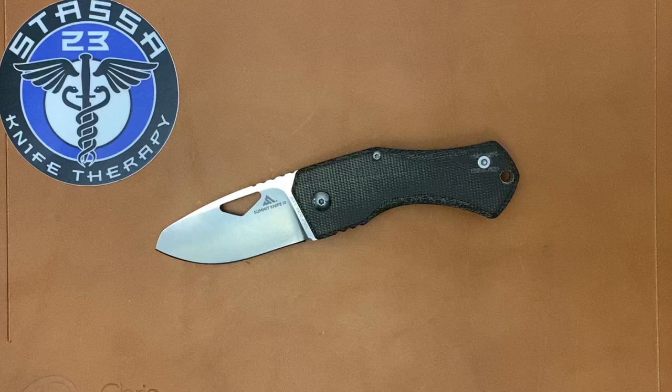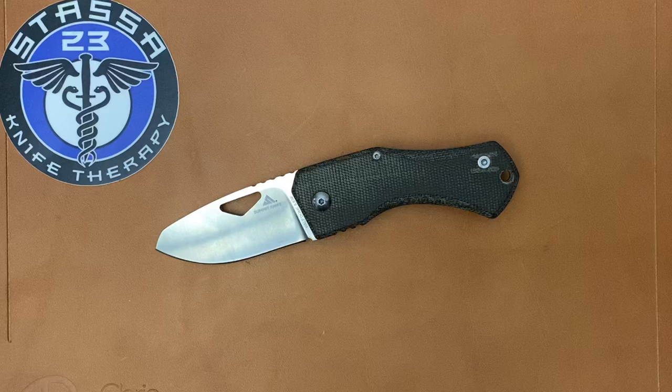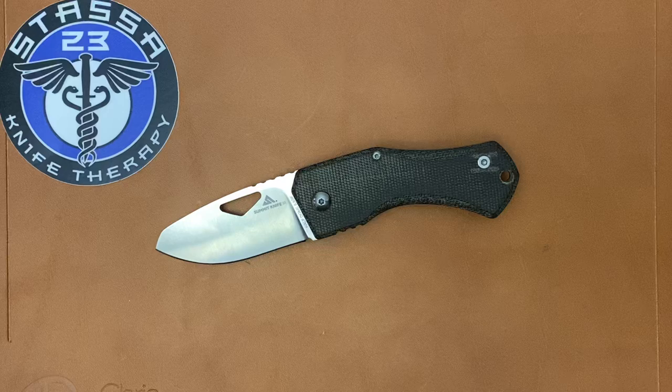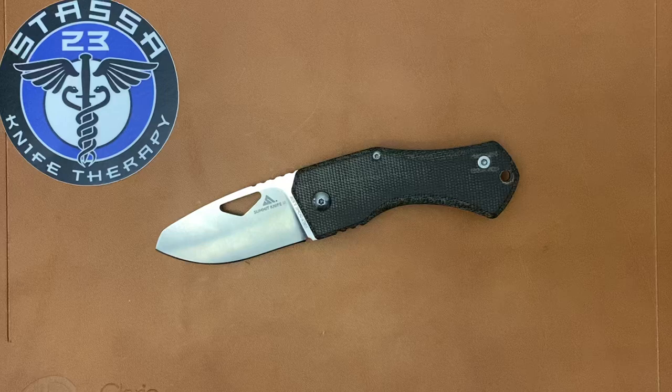Welcome back, it's the 23 here back again with some knife therapy. Today's knife is the Summit Knife Company Half Dome. This is a new company that I got to meet at Blade Show this past year. The husband and wife of the company were so very nice — I talked to them for a long time, and the Half Dome is their first design. It intrigued me for a few reasons, and after talking to them and how nice they were, I knew I was going to have to pick one up.